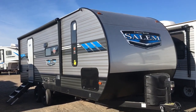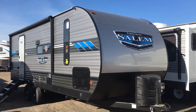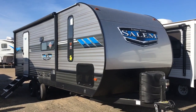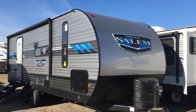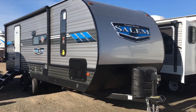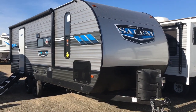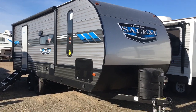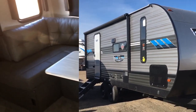Hey guys, this is Cory with Custom RV in Amarillo, Texas, and today I have another new arrival to show you. This is the 2020 and a half Salem by Forest River, model 22RB. It's a fairly new floor plan. It comes in at 27 foot overall length and it's 5,800 pounds approximately unloaded. It's rear bath, has a really cool L-shaped sofa, tons of storage, the all new enclosed and heated underbelly, and tons of awesome features. This is not going to be a short video, but stick around. I think you're going to like what you see.